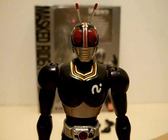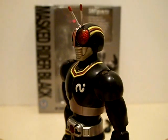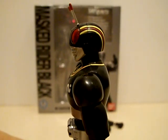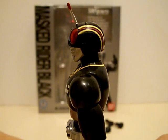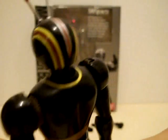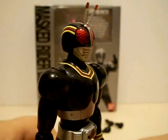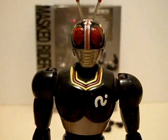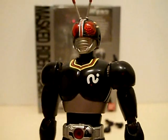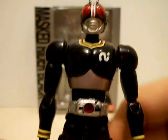Despite being a very old suit, Kamen Rider Black's design is very easy to figure out, especially on a figure scale. You see the red and yellow lines that are actually sculpted in, then painted — very nice. I also like the yellow striping around his collar and the red bits on his chest. That black symbol is actually tampo'd on, and I've actually heard of some cases where it can be scratched off, so be careful on that.